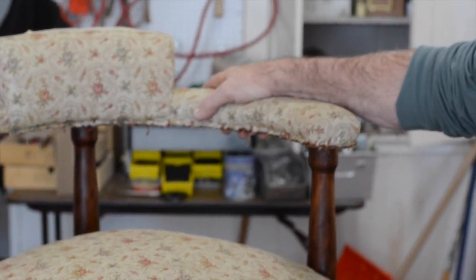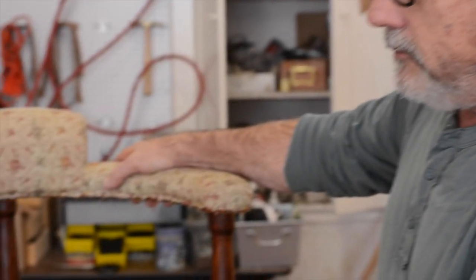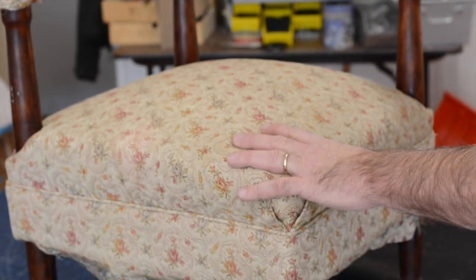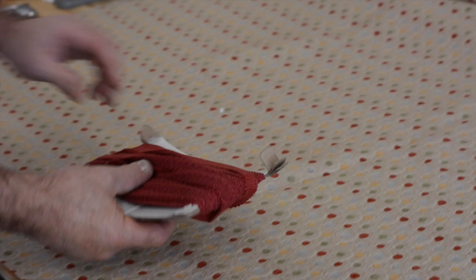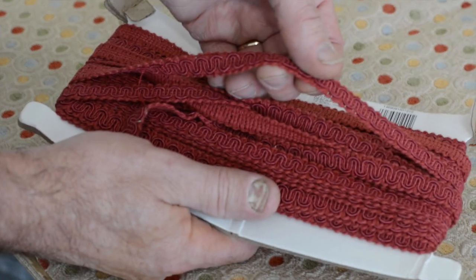Today I want to measure the chair and show you how that's done. I also want to take the seat apart and show you the cake — the padding underneath, as described in some other videos. I suggested putting a trim or gimp where the French nails used to be, in order to save the very old wood. Let's get going.